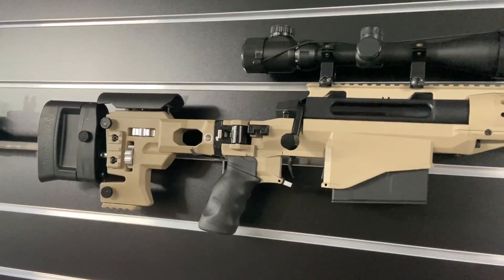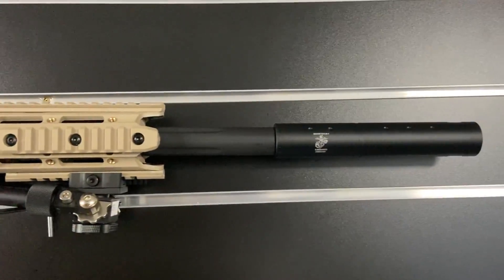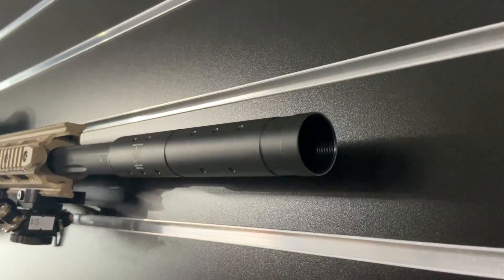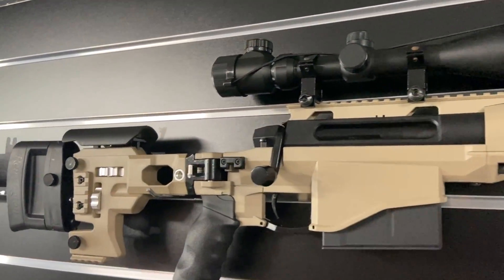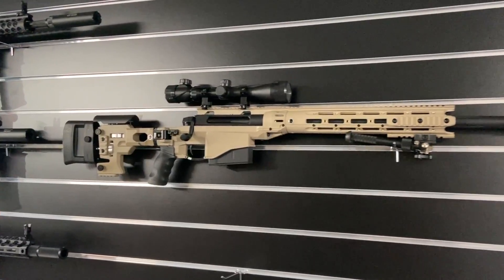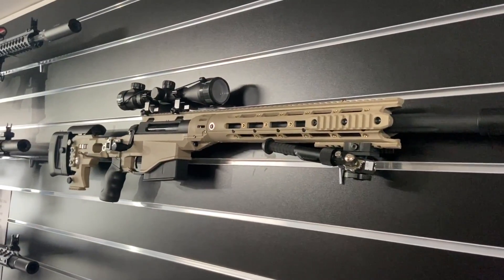Here we go, guys — this is something we've put together. We've added the metal bipod, the suppressor, and the hop-up that goes inside. We've also added the 4x32 scope. The thing looks like an absolute beast — amazing gel blaster. If you want something that looks good, doesn't look dodgy, and shoots well, the MSR is definitely for you.